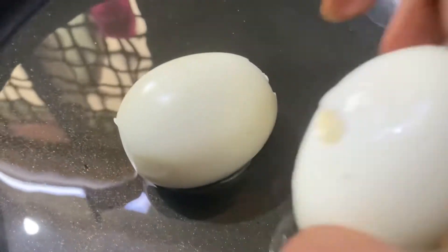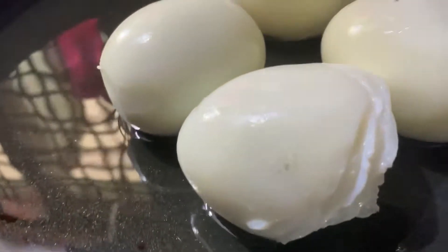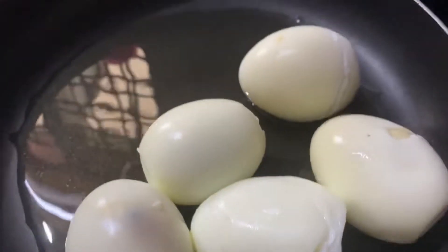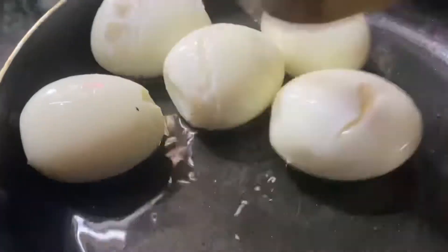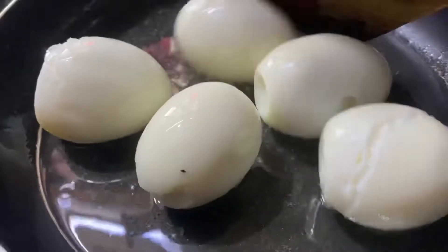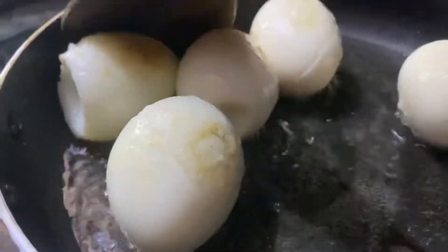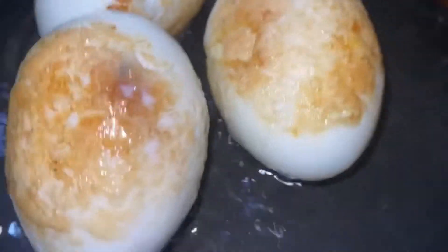I am going to boil the eggs in the next recipe for 5 minutes. Pour the oil into the wok and fry the eggs. It is very neat to see the color turn red.